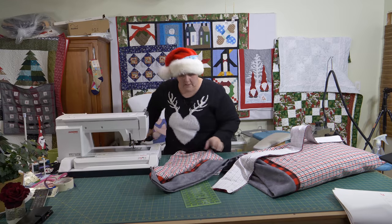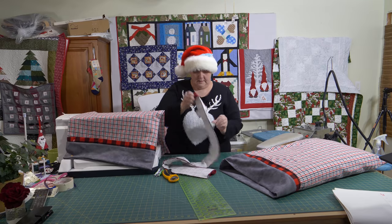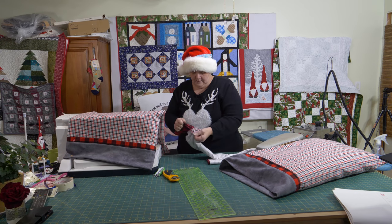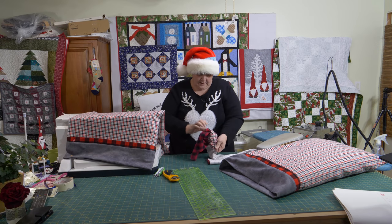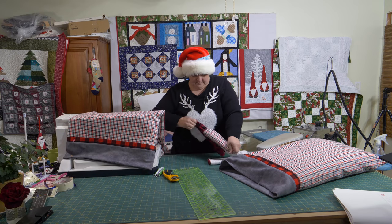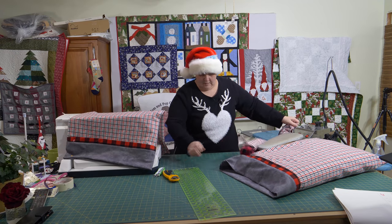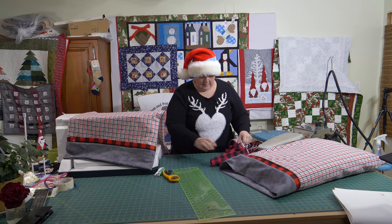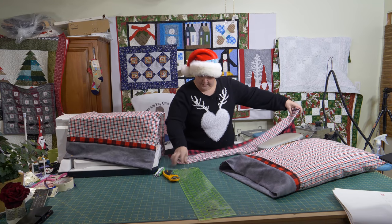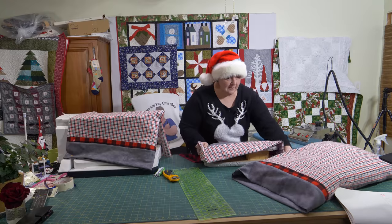Let's do that for this one and finish this one out at the same time — pulling the inner part out, holding the cuff, and just kind of pulling the pillowcase part, the big part, out. Super easy. You could do all these up ahead of time and then just sit in front of the TV, pull them all out, pin them all up, and then back to the machine — and you could have everybody in the family a pillowcase in no time at all.